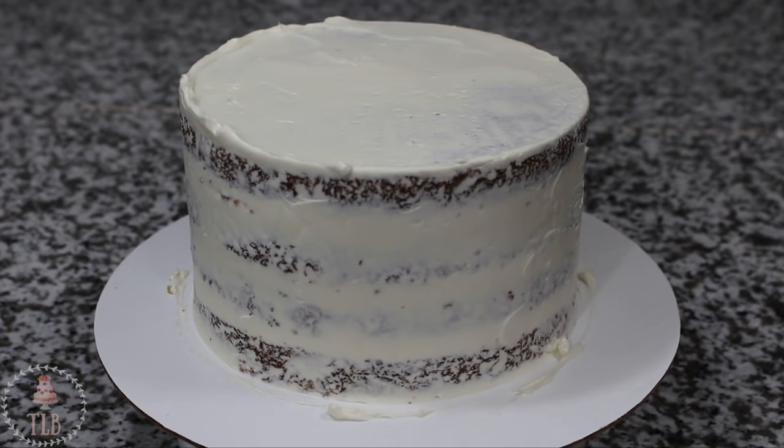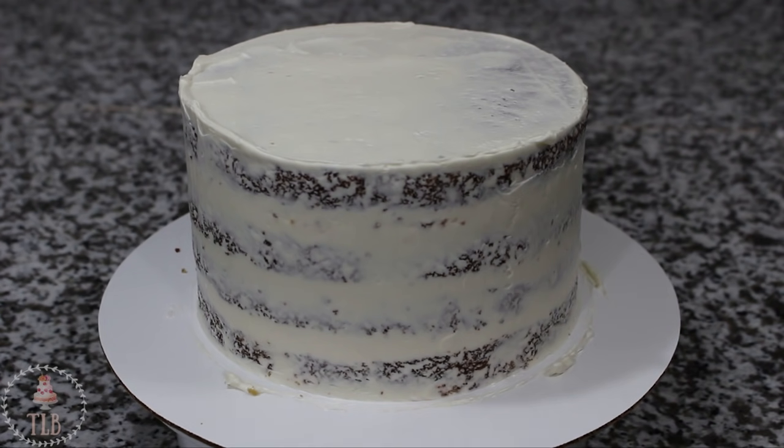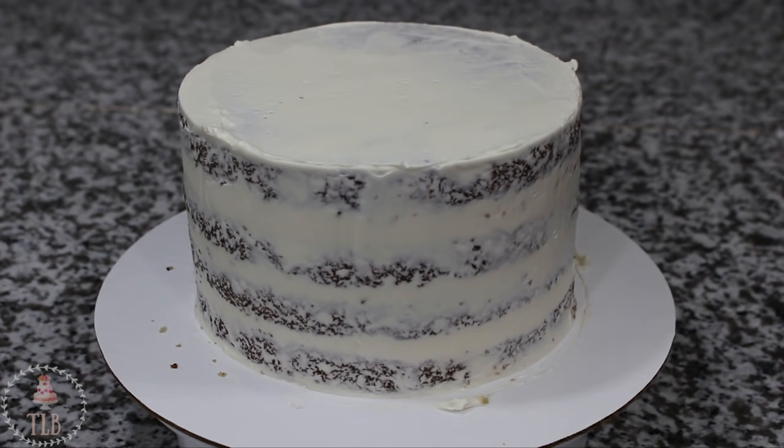At this point the cake goes into the fridge for about 25 to 30 minutes to chill. When you can touch your finger to the buttercream and none of it comes off, it's ready for the final ice. All of those steps up until now would be the same whether you're using the pro froster or the spatula and bench scraper method.